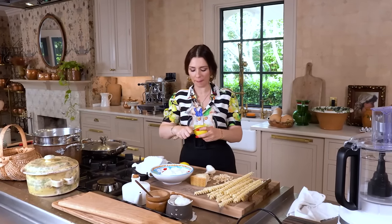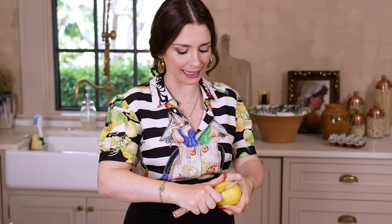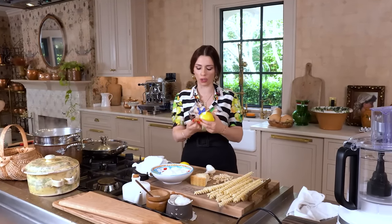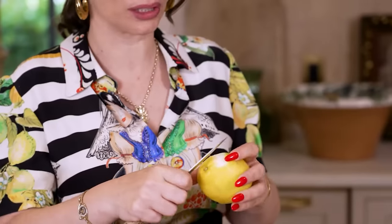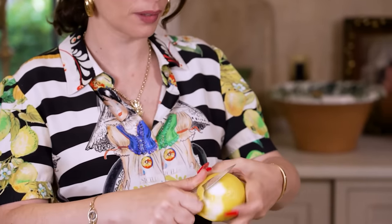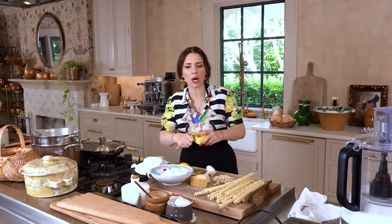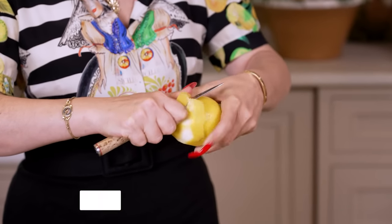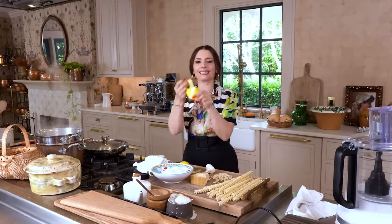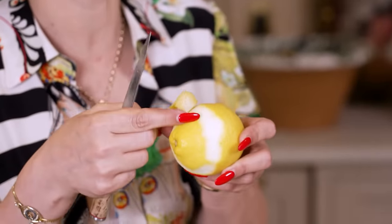Get yourself a paring knife. We're gonna start by literally just getting the yellow part of the peel. You definitely do not want to add that white part to it. You can do it with a paring knife, a zester, or even a potato peeler. What you're trying to do is cut the peel where only the essential oils are going to be grabbed and not the white bitter part of the lemon.